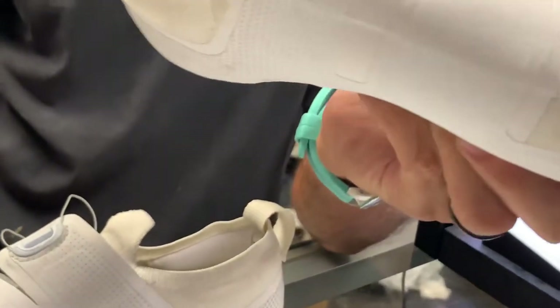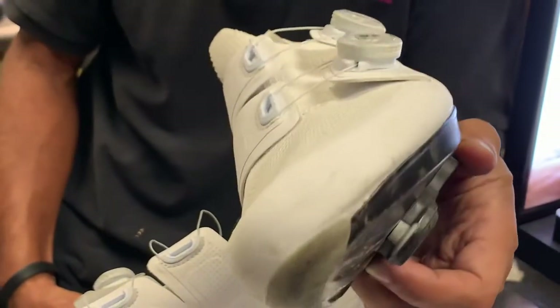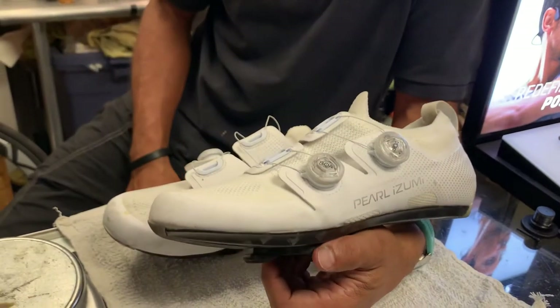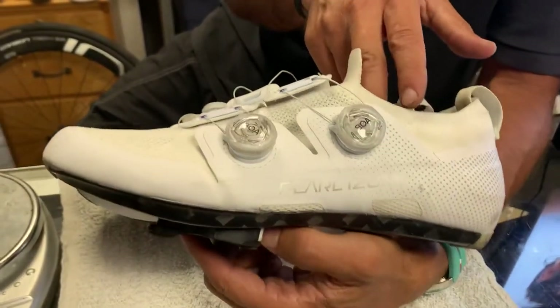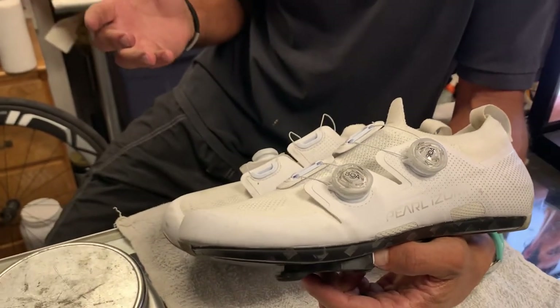This shoe — I'm just so surprised at how good this shoe fits. I've gotten it dirty; it's very hard to keep clean. So if you're not that fastidious about your things, the white shoe is not the one for you.